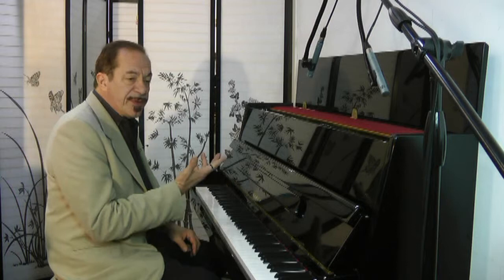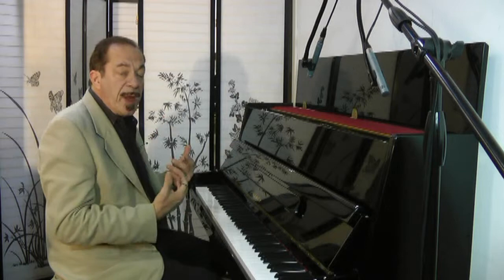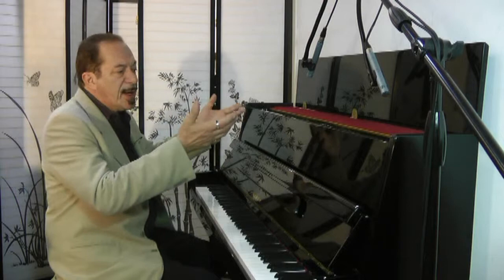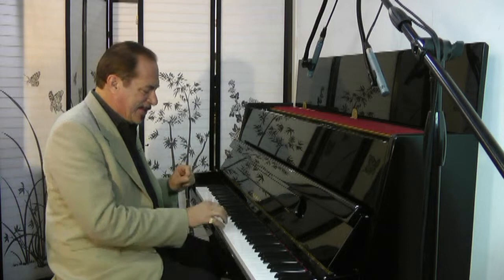And listen to the midrange on this — beautiful tone. Just like when I play the Baby Grand video tours, I like to take the music desk off so that you can hear the tone better. I like to do the same thing with the uprights. I like to open up the tops, and I encourage you to do that too so you get more sound, more feeling, and a richer quality of sound.